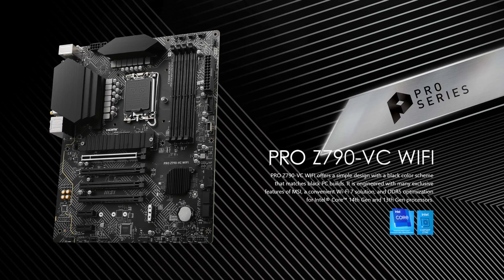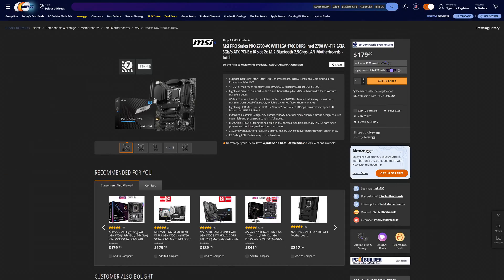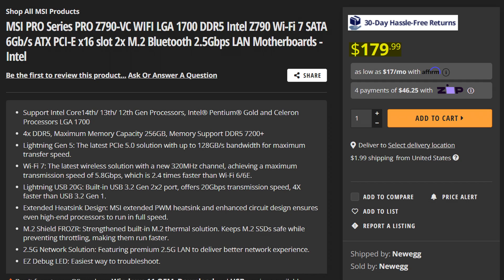How many slightly different Z790 boards are you going to release? Because now we're getting the brand new MSI Pro Z790VC, which at just $180 is definitely one of the more budget Z790 options. So what do you get with it?